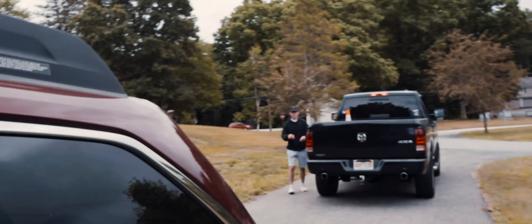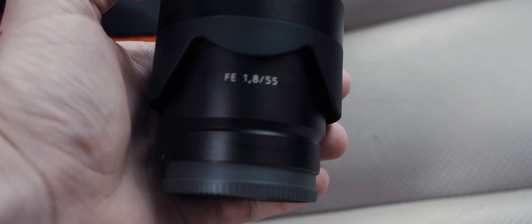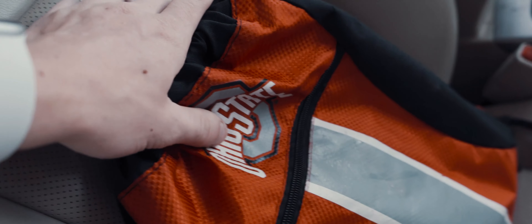All right, back for round two. So this time I decided to bring my 55 millimeter Zeiss lens. I'm going to be using that on my Ronin SC gimbal, which is in here, and we're going to be trying to get some pretty cool cinematic shots. And then this is the lens I'm going to be using for the vlog-type footage. So let's get it.